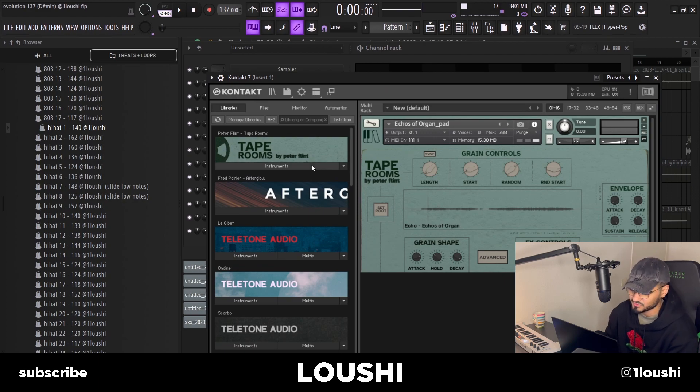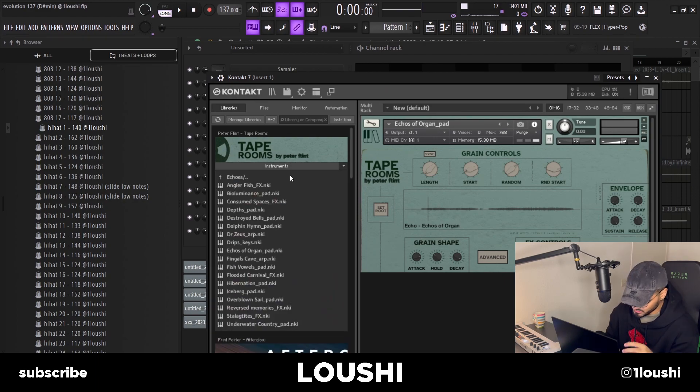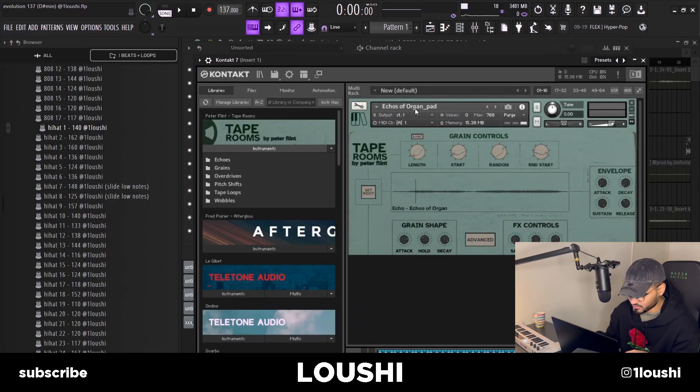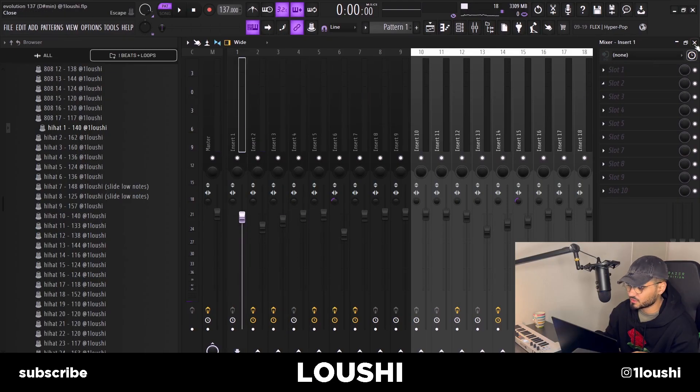So the first preset is Tape Rooms by Spitfire Audio, by Peter Dint. It has some really cool sounds — I just wish there were more keys in this bank, but the sound quality is super crazy. I went with the Echoes of Organ Pad — there are helipads in this one. That's the first chord progression and I didn't add any effects to this, I just kept it as is.